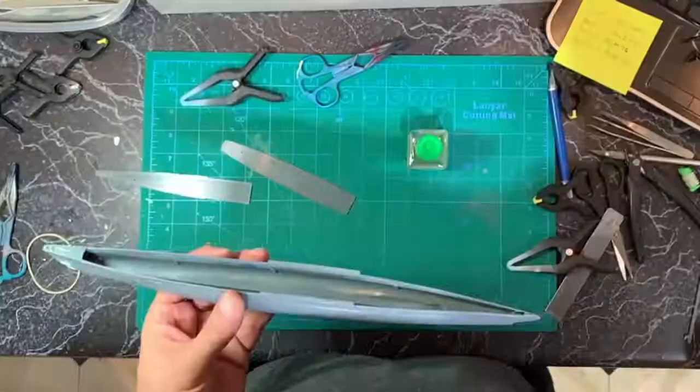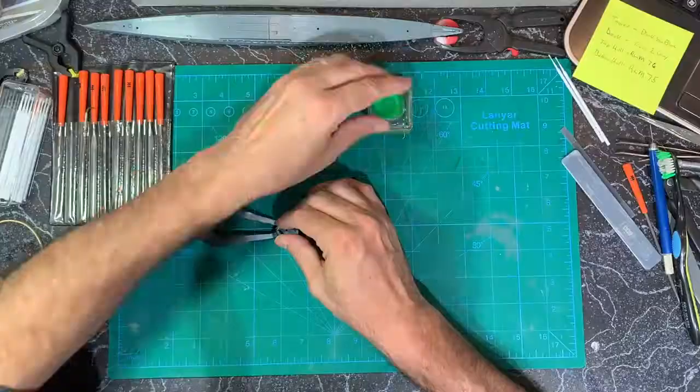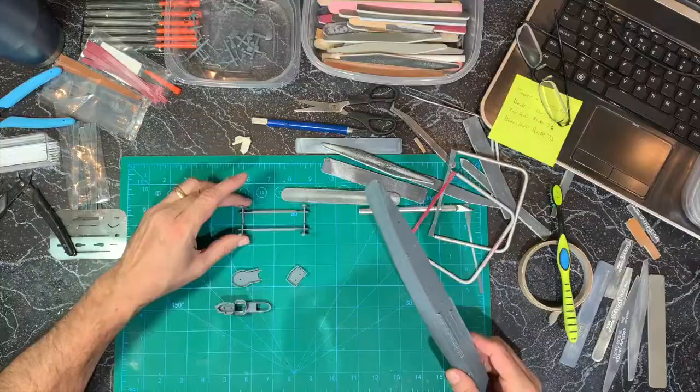I had to hold the two halves together kind of section by section with the Tamiya thin cement. I took the same approach with the two deck top pieces, and I built the tower in the same fashion as the hull.